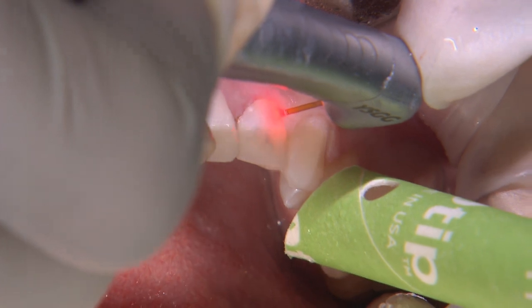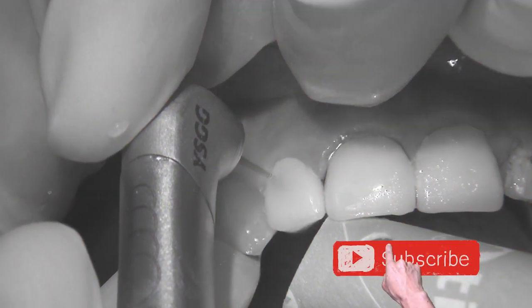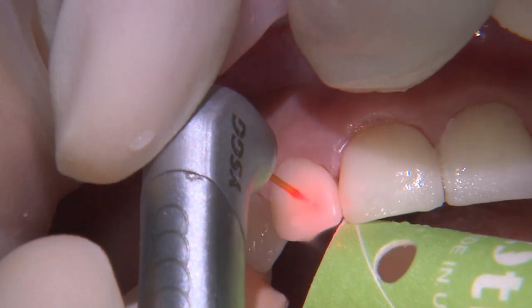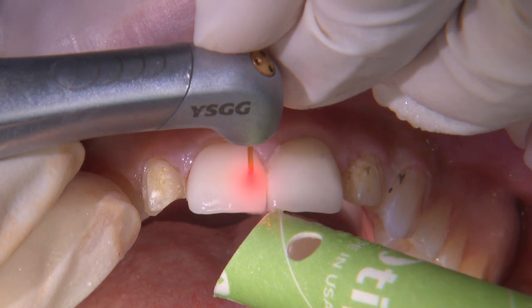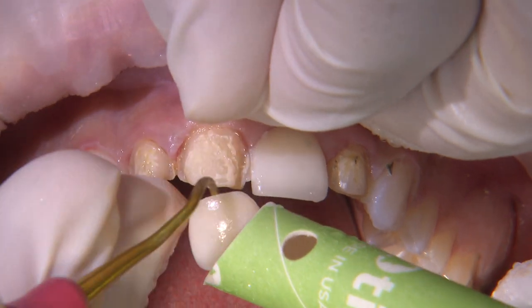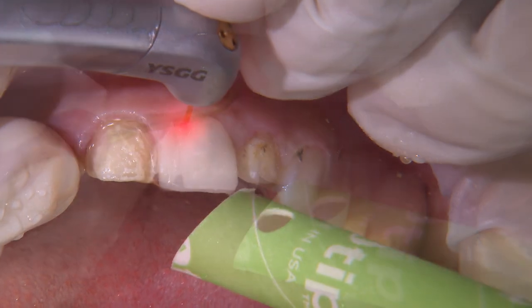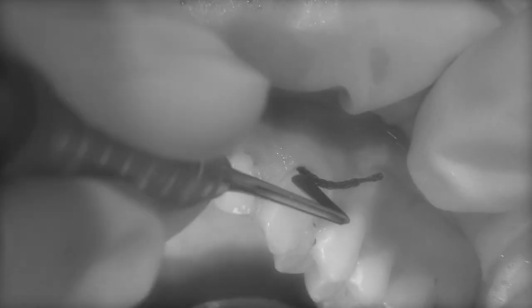With the Biolase I Plus Hard and Soft Tissue Laser, I switched to a hard tissue setting that allows for removal of old restorations. On this setting, slowly guide the laser along all of the exposed aspects of the restoration while aiming the tip toward the center of the tooth. This will allow the laser to obliterate the bonded interface between the restoration and the cement. The mechanism is essentially micro-explosions of the water molecules along the cement interface. It's pretty satisfying to see the restorations pop off intact once enough of the bond breaks down.